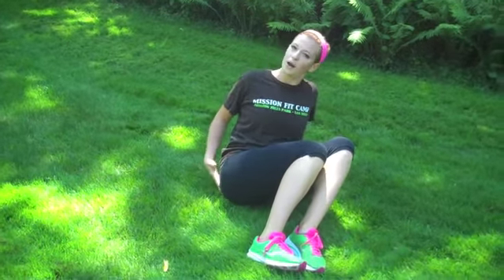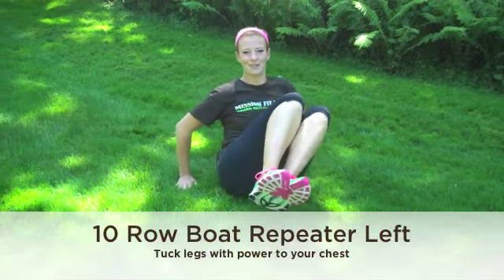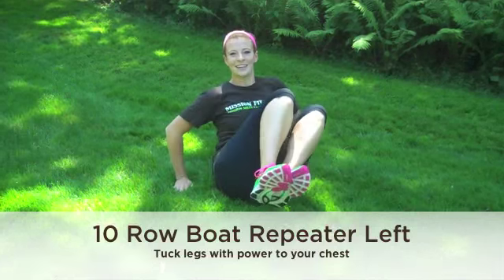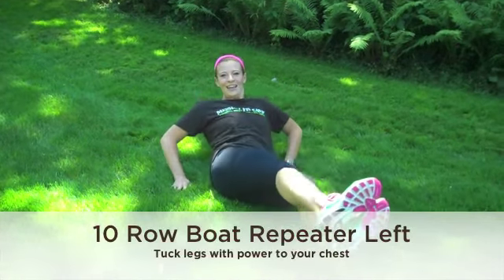Let's do the same thing on the other side. I usually use the cue: if you had back pockets on your pants, you're just resting on one of those pockets. Float the feet and begin. Reach out, one, two — remember to breathe — three, four, five, chest up, six, seven, eight, nine, and ten.